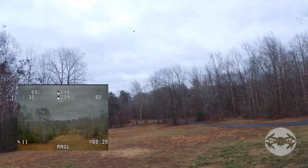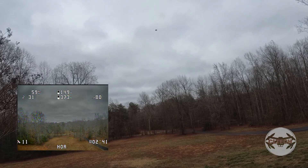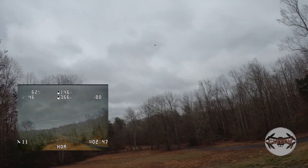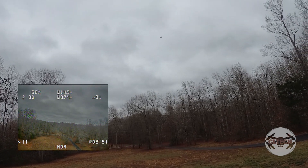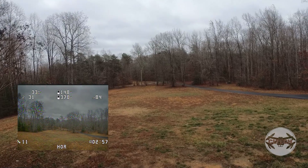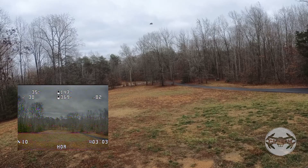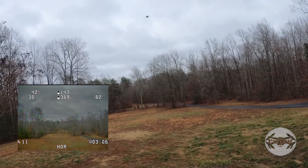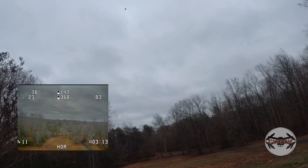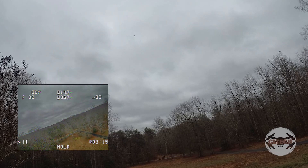We have 11 satellites now. I'm going to go into cruising mode. Something's not right — doesn't like being face forward. I'll try one more. Ten satellites — nope. I'll keep it in angle mode.